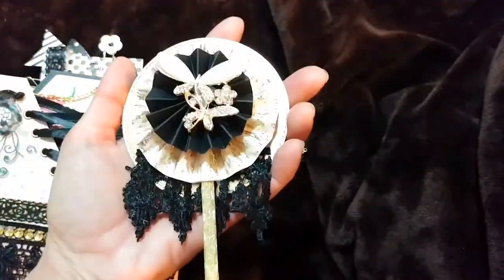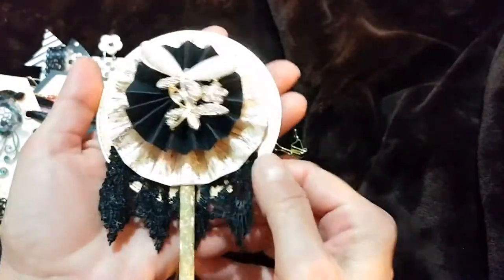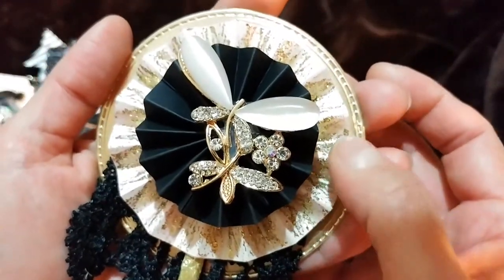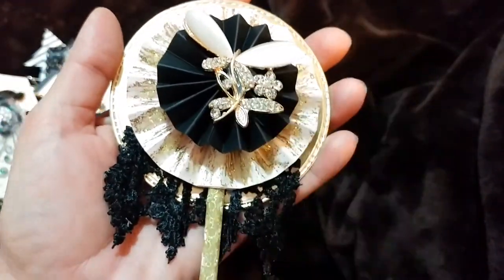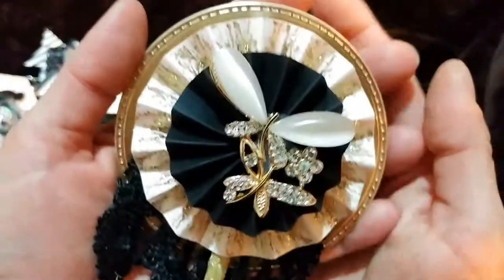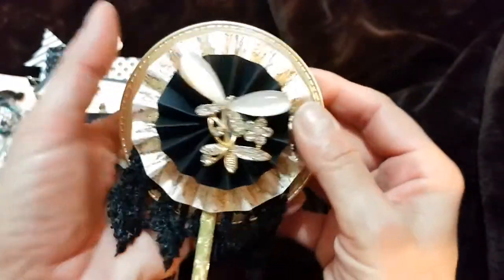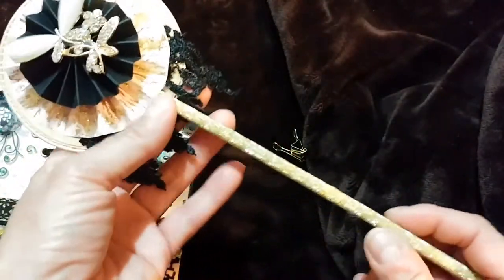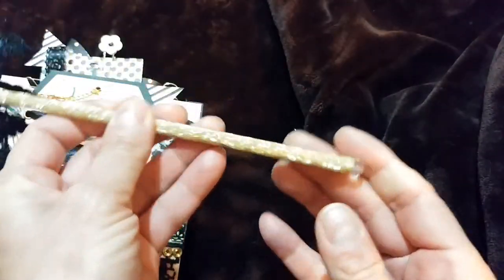And this is the wand I made — I backed two gold cardstocks together from a die cut. I put gold stickles all through the rosette and made a smaller black rosette. This was a brooch that I bought from the dollar store — I cut off the back, sanded it all down so it would lay flat, and put some lace here. I just wrapped some of that gold washi tape around here and topped it off with a bead.